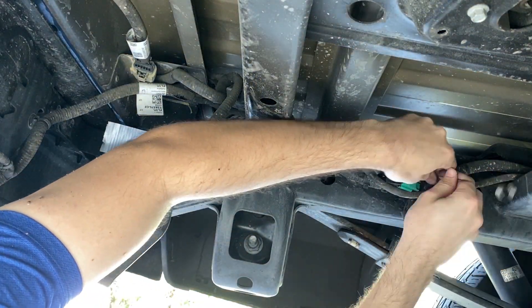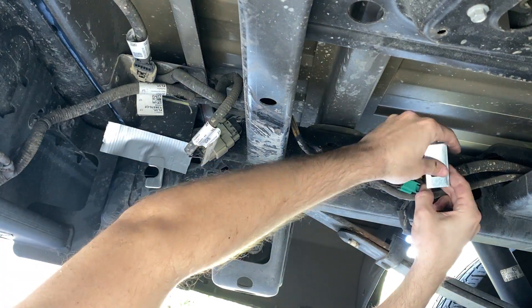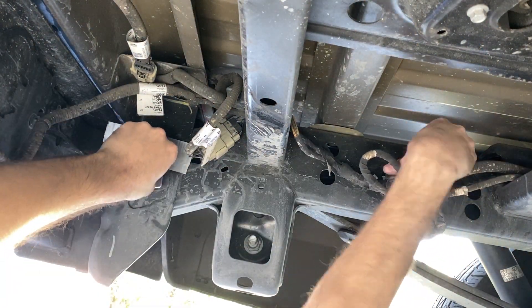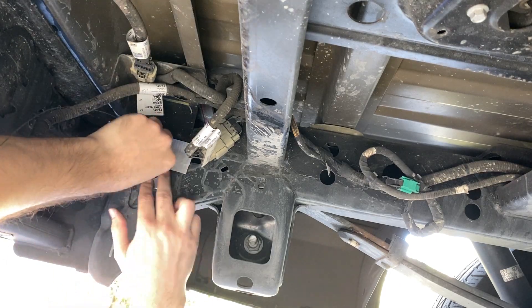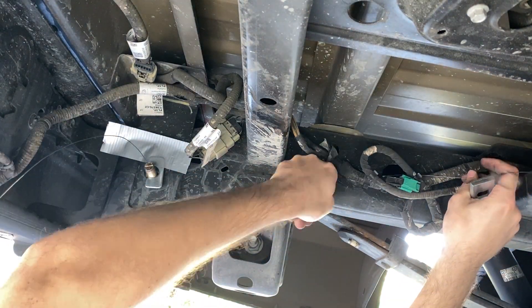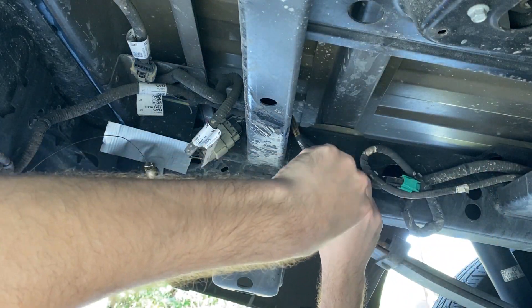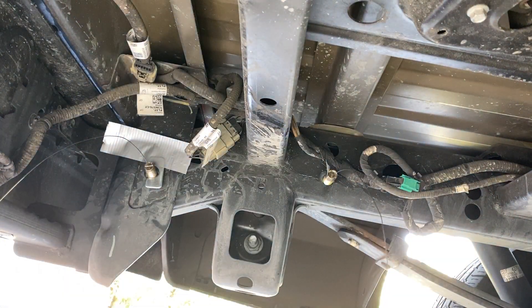Over on the driver's side, these steps are exactly mirrored. The only difference is that the wiring harness is on this side and it kind of obstructs access to the larger hole, but mine had enough slack in it that I could work around it. I got the carriage bolts and spacer blocks fished through the frame so that they're staged and in place and ready to go in the mounting points.